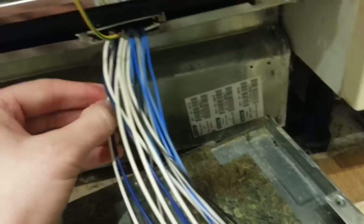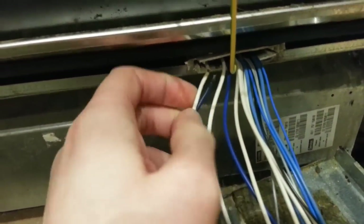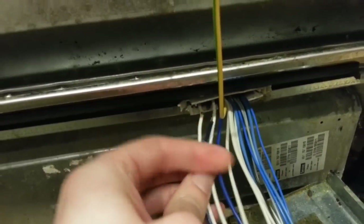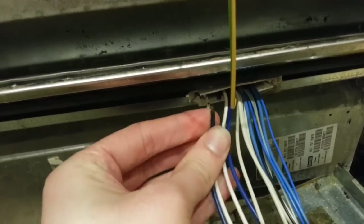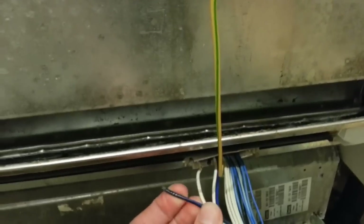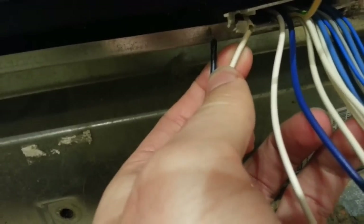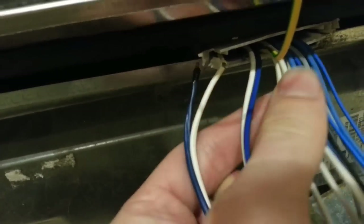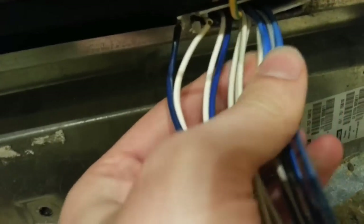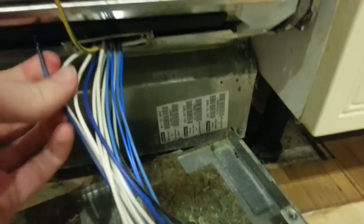If we inspect it carefully, we can see that there's one wire completely shorn in half, and that was short-circuiting live to the frame of the machine. There's also another one that's almost cut in half as well. The others look okay for the time being, but something will need to be done to replace that.